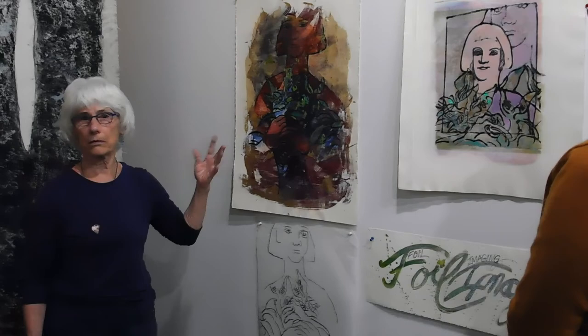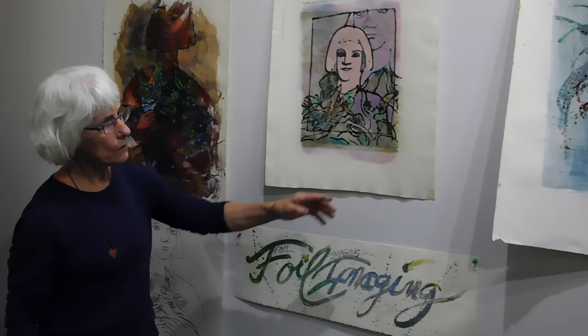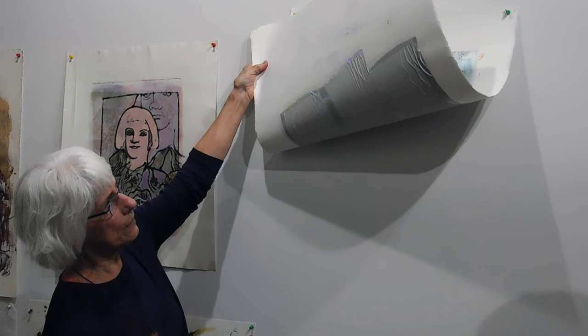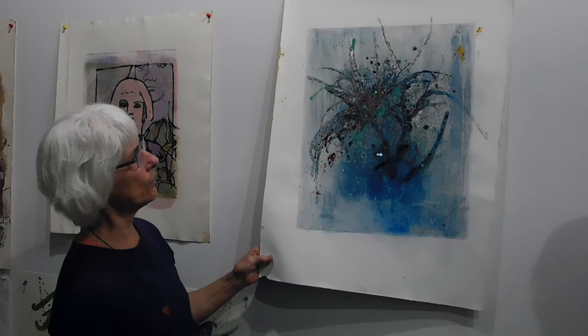This one is also interesting. I started working on this one. Now this is a monoprint, but on the back I have adhered an iridescent holographic foil, so that if this moves, you can see that the leaves are animated by the reflected and refracted light.